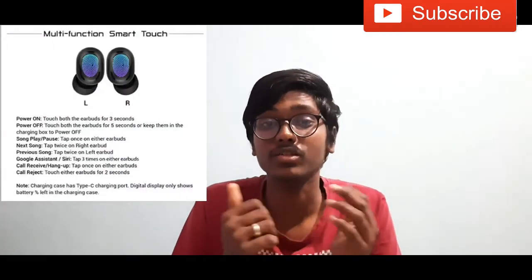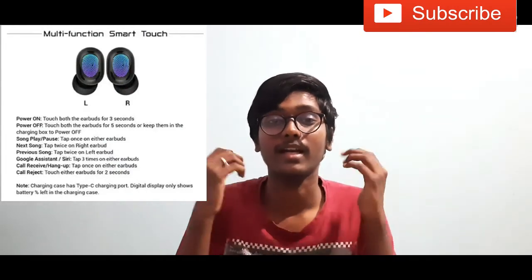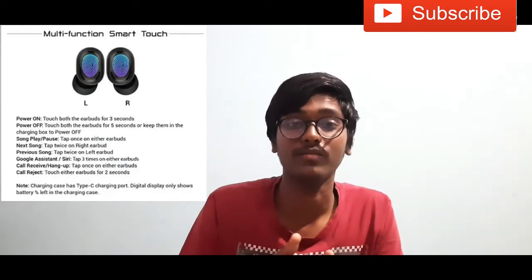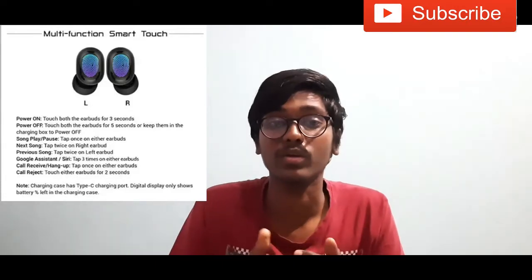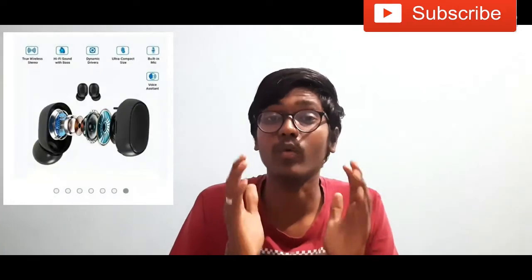This is the touch control. We have a double tap and you can play a song. You can answer a call and lift the phone. We also have Google Assistant and voice assistant.